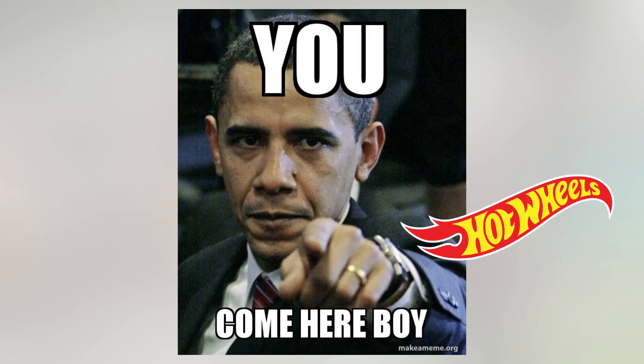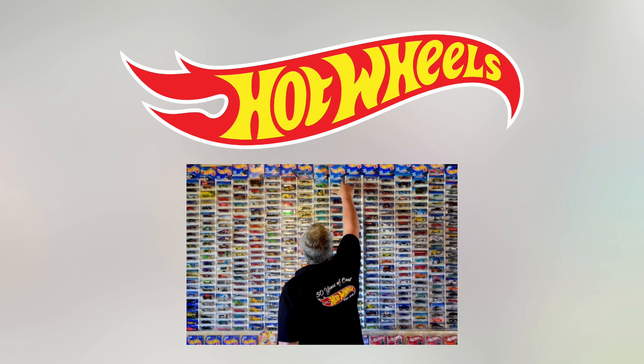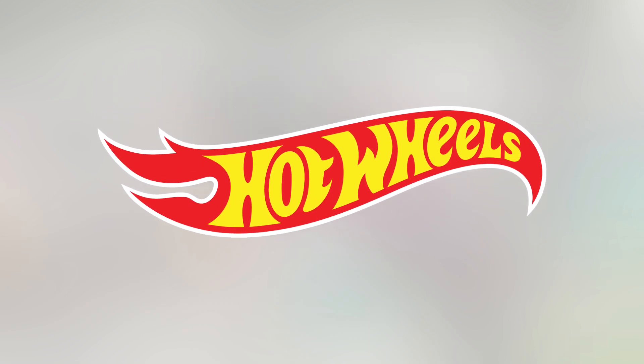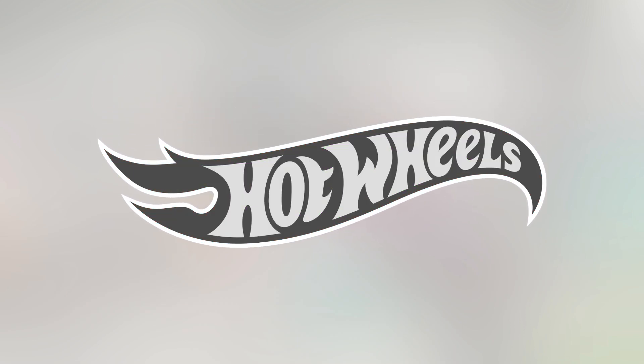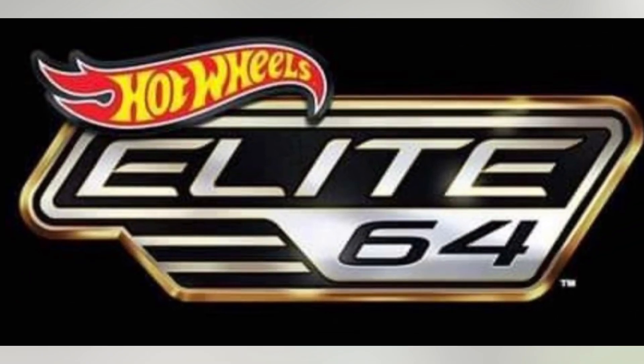Hey yo guys, I think Hot Wheels is at it again. They're trying to get every dollar from the pockets of us collectors because they've come again with another new series. Well, not exactly new, but a revamp — the Hot Wheels Elite, which, spoiler alert, looks like ass.